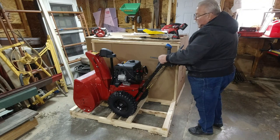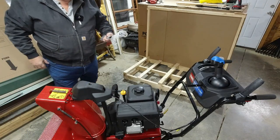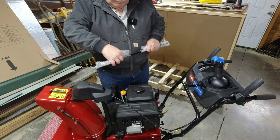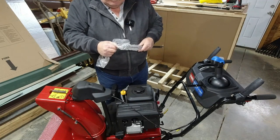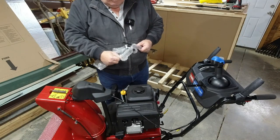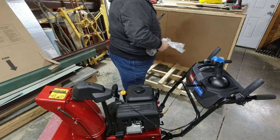At this point we can go to putting the shifter rod on and the chute control, but I'm going to take it off the crate so it's a little easier to work on. To put the shifter on, grab this package — it has the two rods in it. All of the connectors you need are already put right on it. I'm going to lay the chute control aside for a minute.